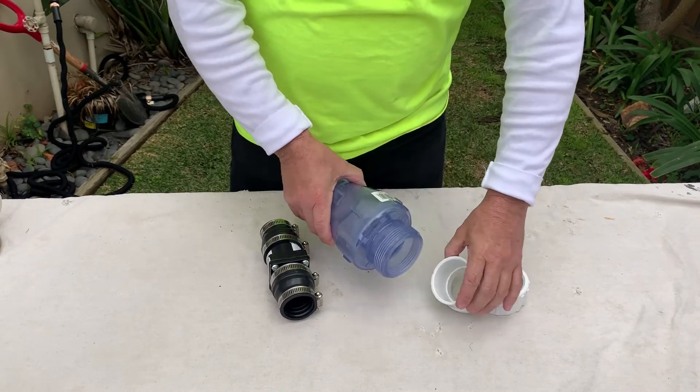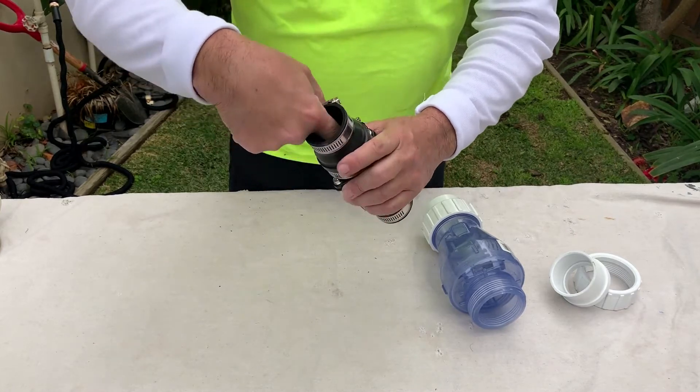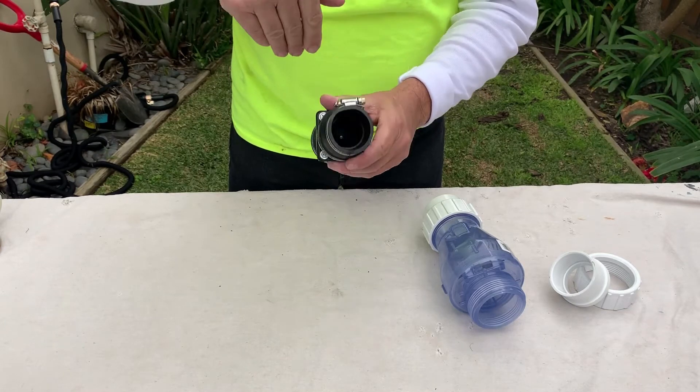So when you're working with a check valve, you want to get a non-spring type. If you look inside there, that one right there is just a rubber flapper. So as the water hits it, it's going to open it up.